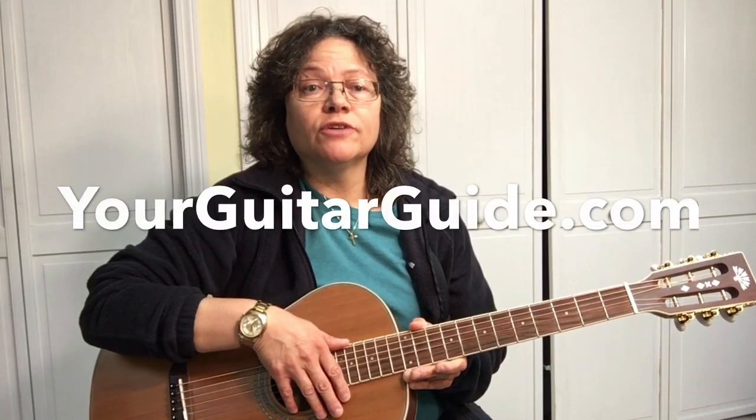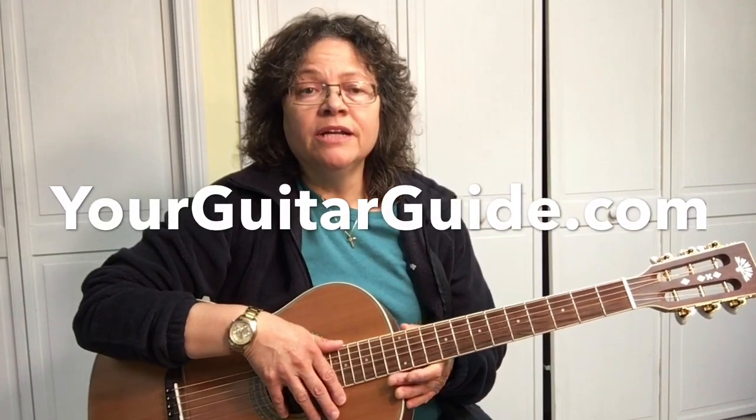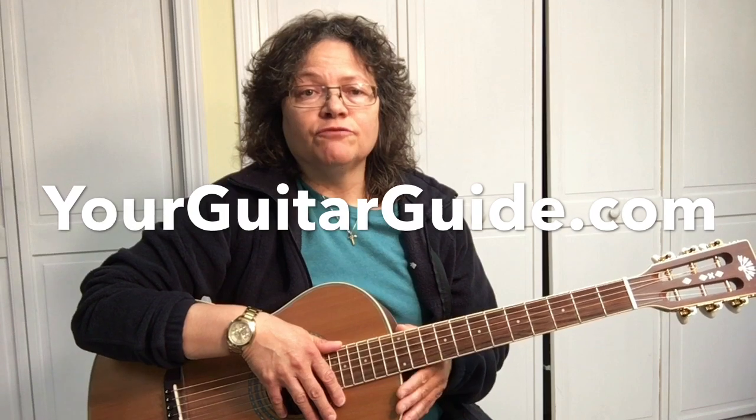Don't forget, visit me over at YourGuitarGuide.com. There's lots of posts over there, everything about the guitar. I hope you're enjoying it. Thanks.